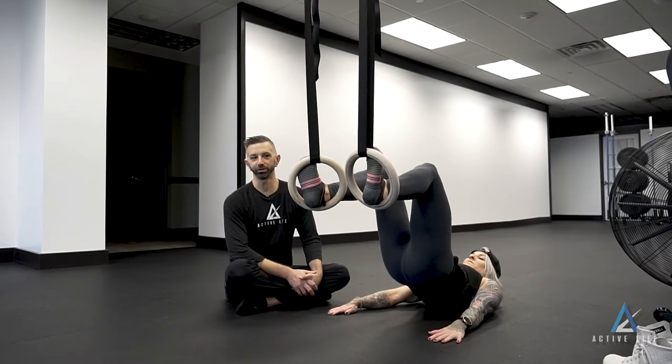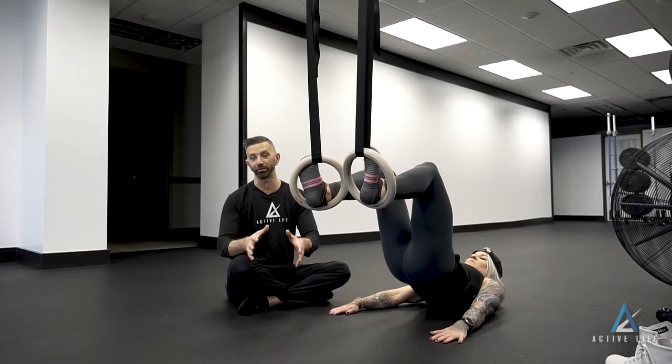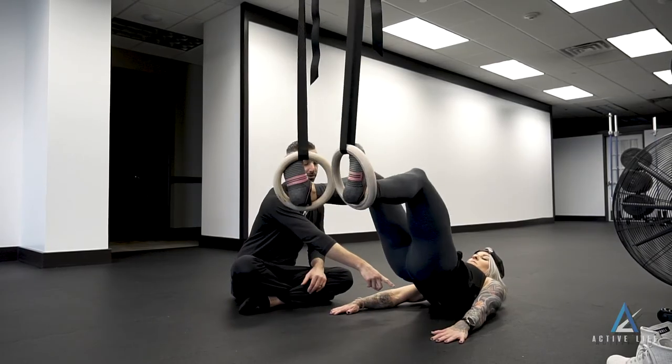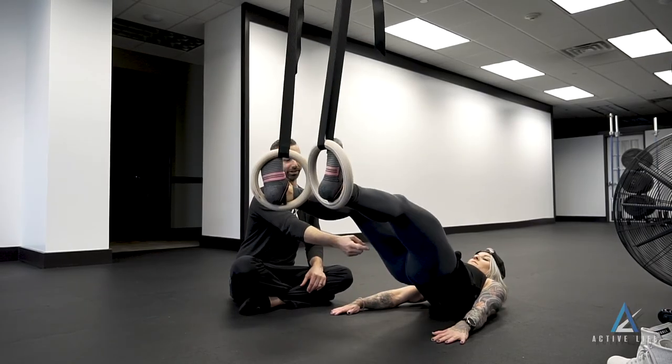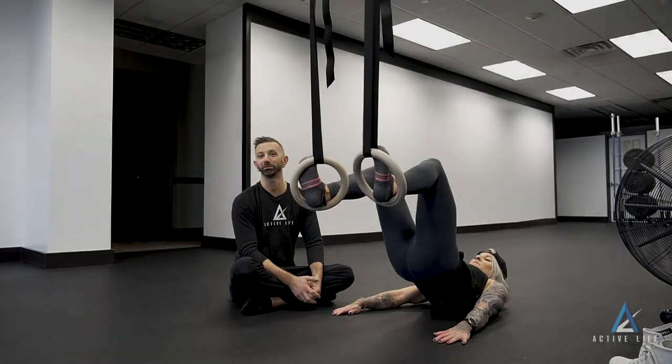This exercise is called ring hamstring curls. You're going to throw your heels into the rings — TRX works even better than rings for this. All we're going to do is let our legs go straight out, keeping our hips off the ground, then bring those heels towards your butt. You're going to feel it blasting those hamstrings. These are ring hamstring curls.